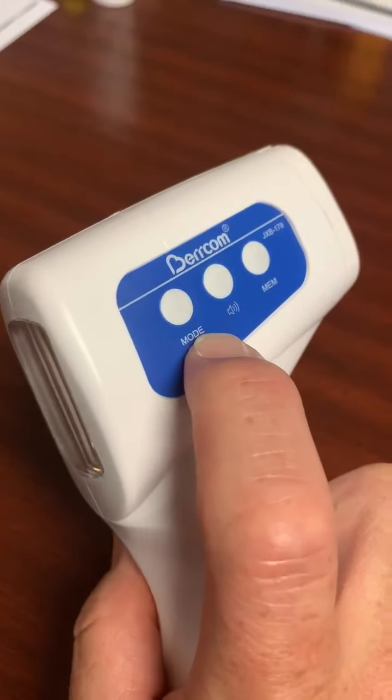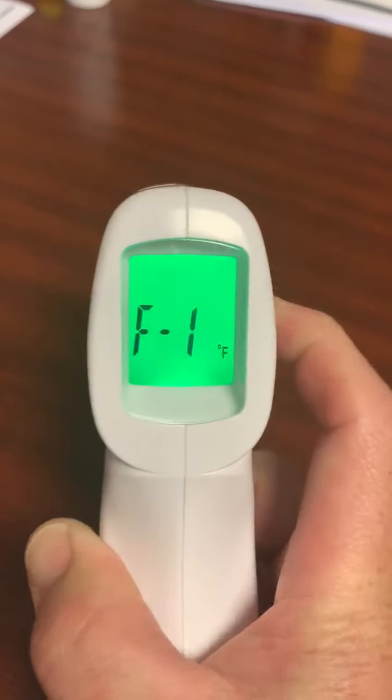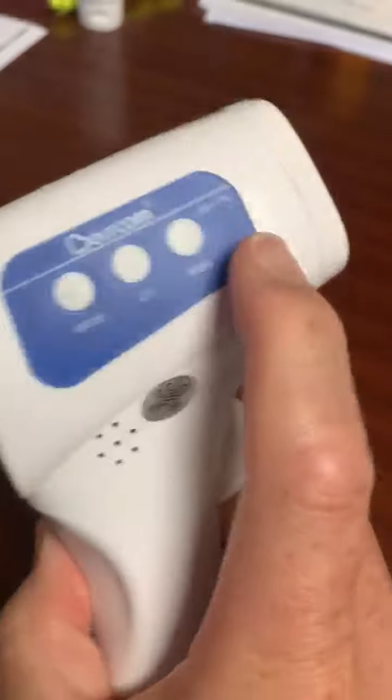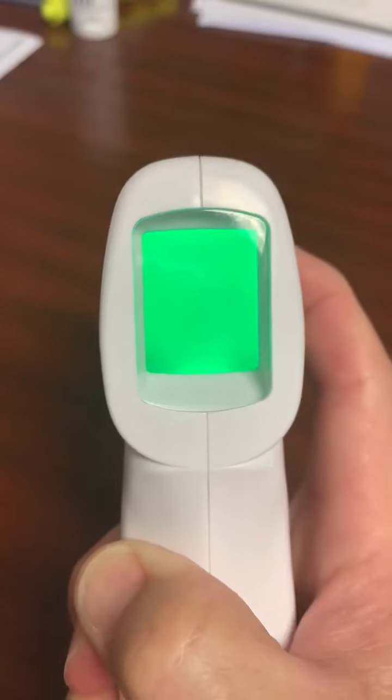I do so by holding the mode button down for two seconds and I see F1. Then I go back to the memory button, hit it one time, and it takes me to F2.